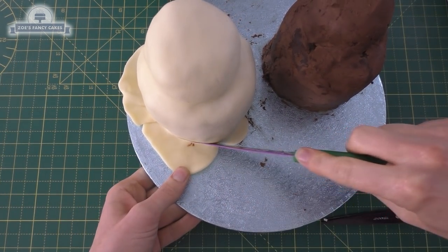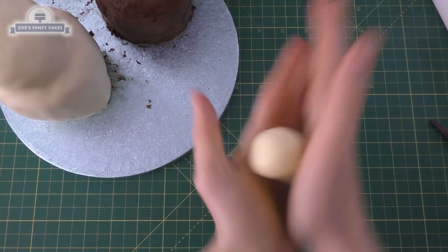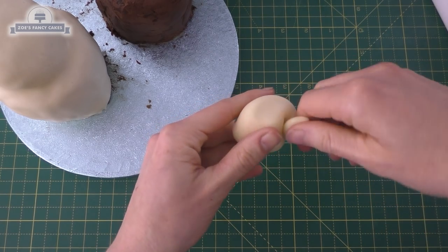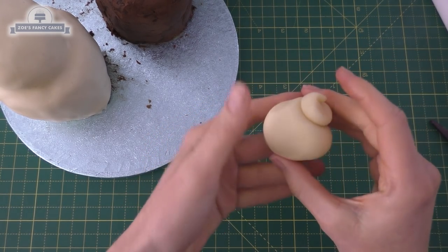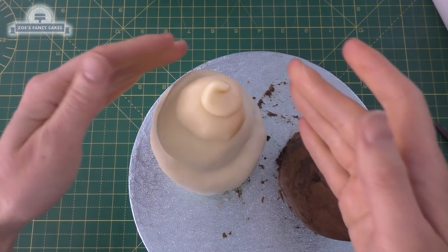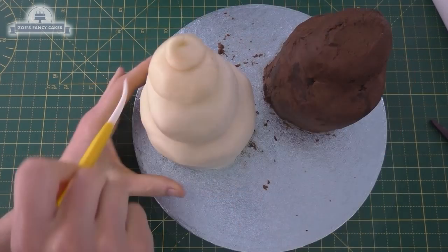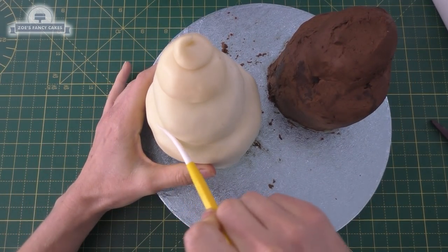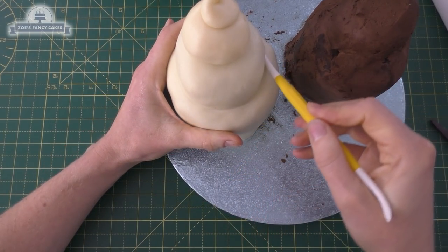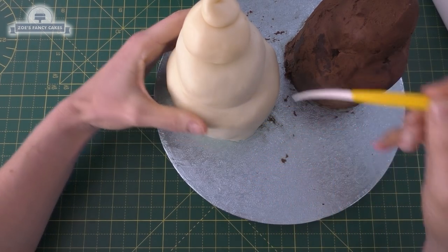Anything that goes onto the board past the bottom of the cake I'm going to trim off. Then the off-cuts I'll roll into a long thin cone and spiral up the cone — this is going to become the top of our shell — and I'll stick that on top. If it doesn't stick on its own, just pop a little bit of water or edible glue underneath it. I'm going to make the line a little bit deeper between my two tiers of cake using the pointy end of my Dresden tool, and we'll repeat the same with the other one.